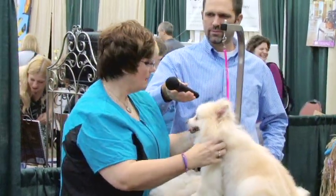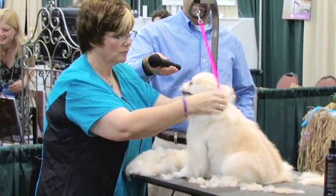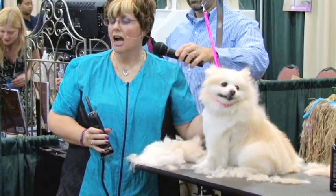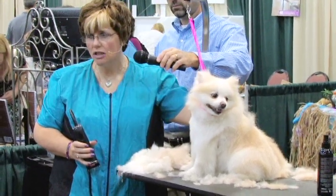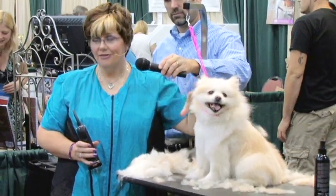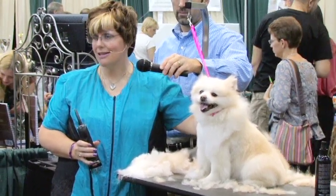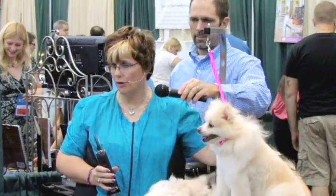What blade did you use? On her, I used the 30 with the number one snap-on comb on top. And if they're very, very knotted? But a dog like this, the only thing that really should be very knotted is their pants area. This up here, that's all undercoat that somebody's not getting out of the coat. I have yet to see a Pom matted in their body coat. In their back pants, yes. But body, that's all undercoat that somebody has not removed from that dog.